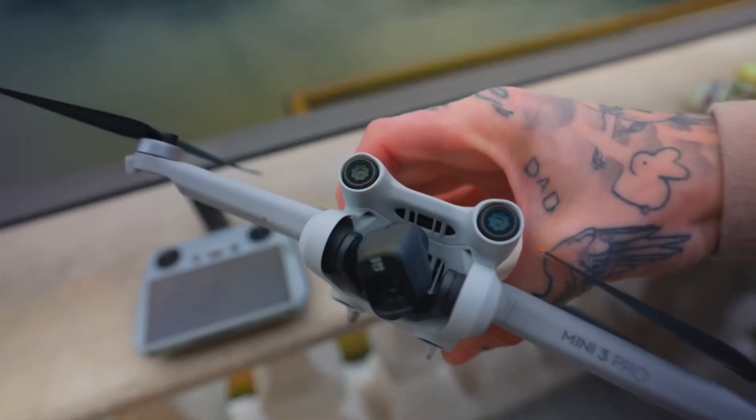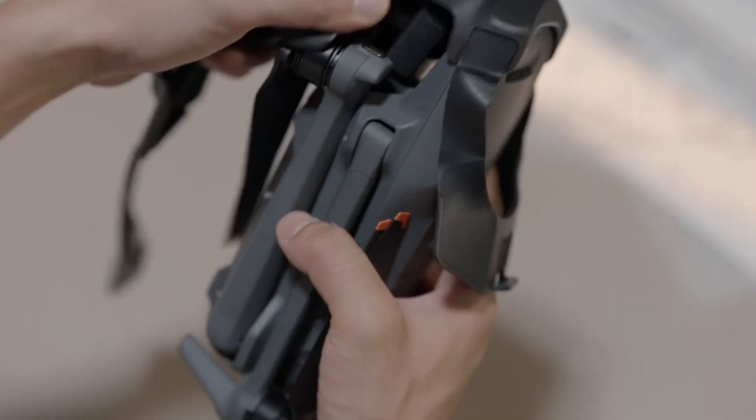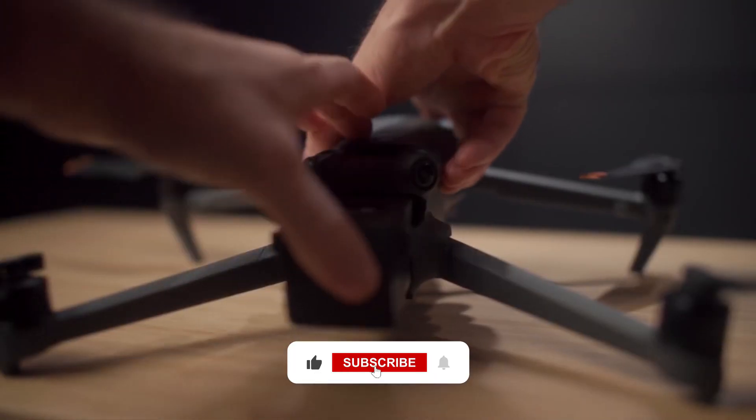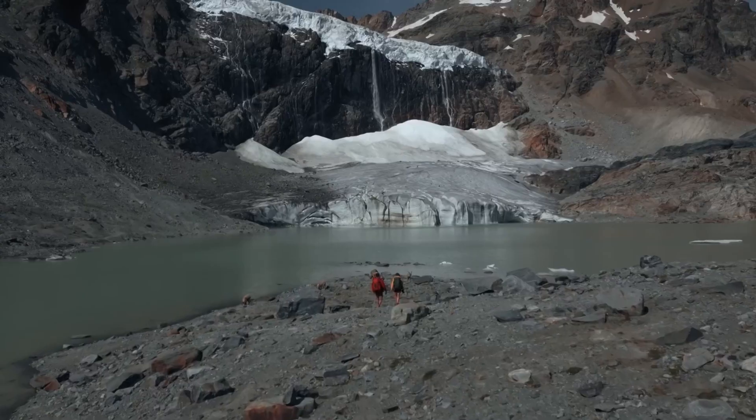And that's all we have for you today. Thanks for watching and we hope we've helped you make the right decision. Let us know which DJI drone you'll buy in the comments below. Don't forget to like this video and hit that subscribe button. Stay tuned for the next video. See ya!